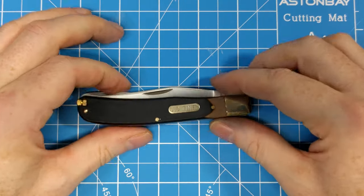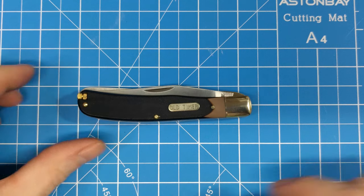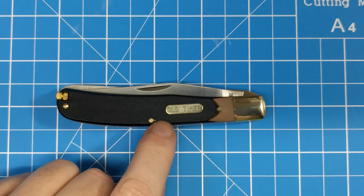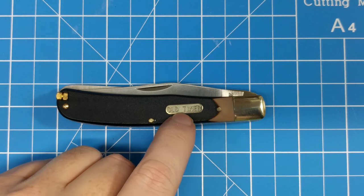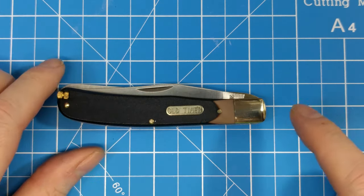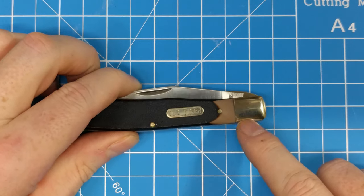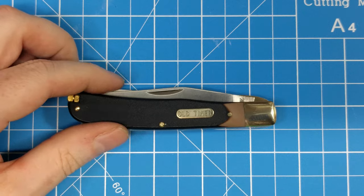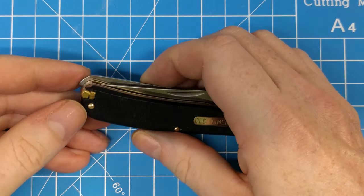Beyond the blades, you've got all the standard Old Timer features: your sock-cut Delrin handle, brass pins, and what I think is a brass shield. It certainly looks like it — I'd have to double check. This part is nickel silver but they've given it a yellow tinge so it almost looks like brass.